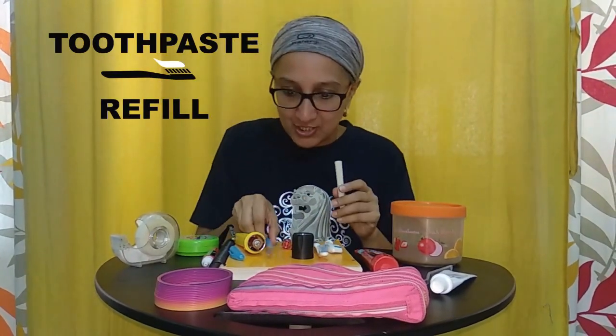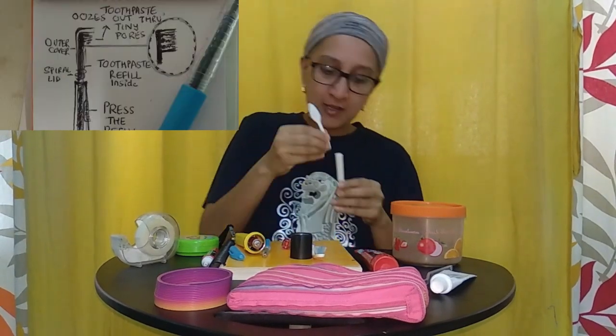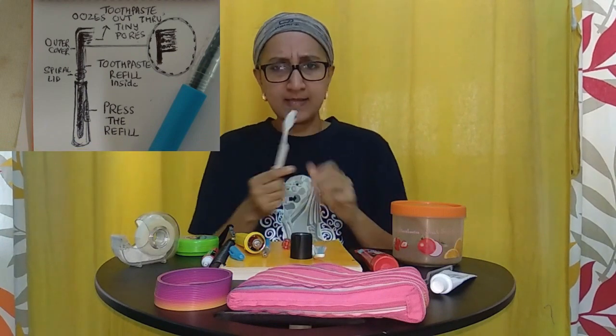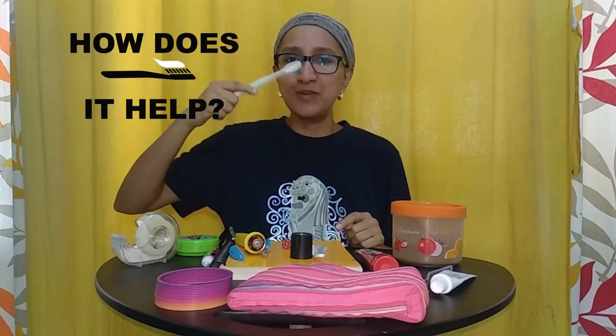Such a great thought to reduce plastic waste. Don't stop the video — continue watching till the end. Because our student came up with a really good thought: imagine a toothpaste refill, just like a pen refill. Take the toothpaste refill, close the lid, and with a slight press, the toothpaste comes out of the bristles and you are ready to brush.